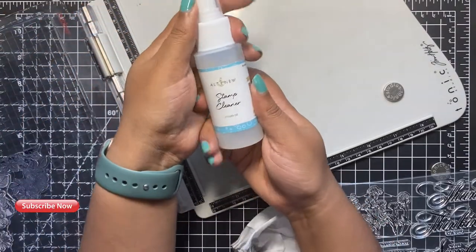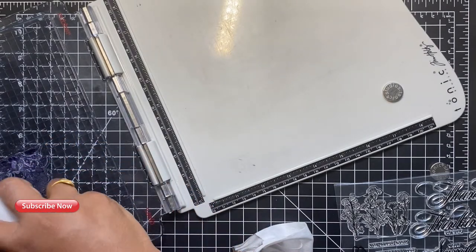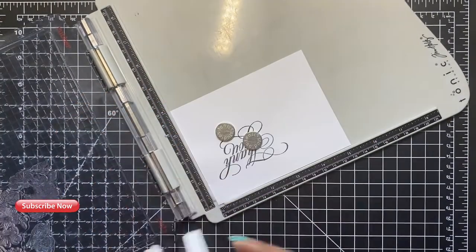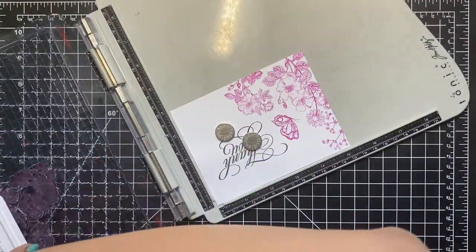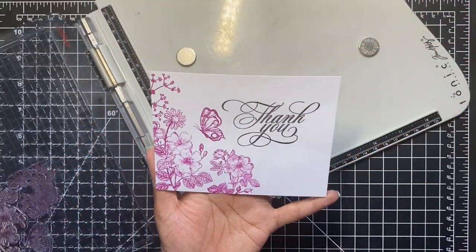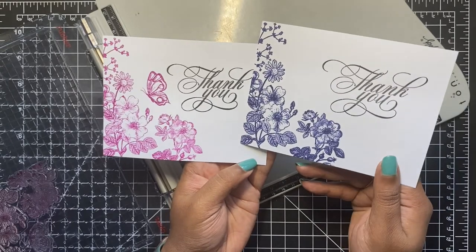Before I move on to the next color, I will make sure that my stamp is properly cleaned. Here I am using the Altenew stamp cleaner. Usually if I'm stamping and not reusing my stamps, all I do is pull out the door of the stamping tool and take it to the sink and wash the stamps under some warm water. But since I will be stamping a couple of times, I'll be using the stamp cleaner instead of washing the entire thing, just to save time.